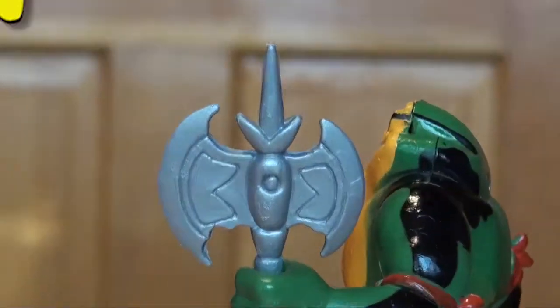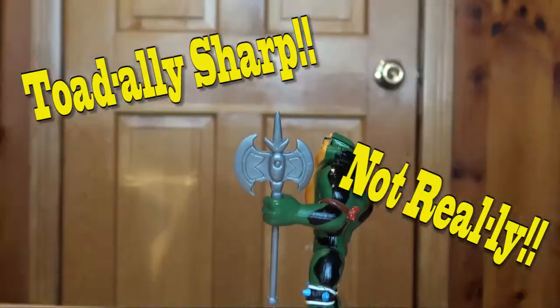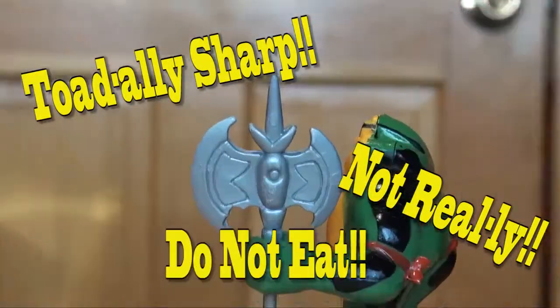Is the axe sharp? Sharp looking, but no — it's made of plastic. Make sure a tiny person or animal doesn't eat it. I hate when that happens.